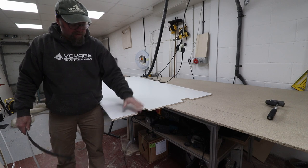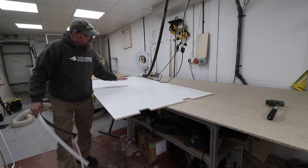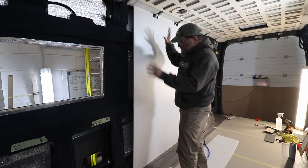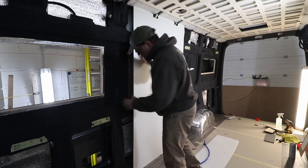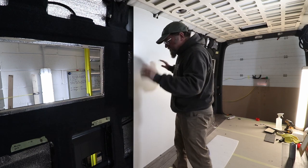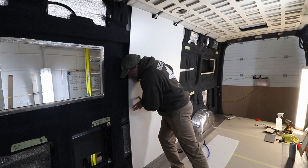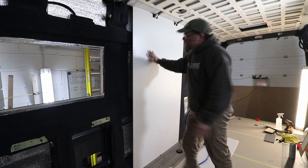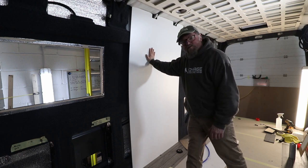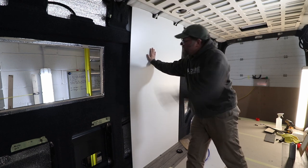That's the shower wall done. I'm just going to nip around the edge with a block sander. Once that's done I can start thinking about putting it in the van. The shower wall is now in situ — it's going to be bonded to the metalwork of the wall and then pressed in with props overnight. I just want to work out where it's going in case I need to trim any carpet back on the wall.